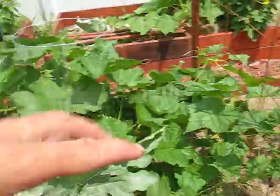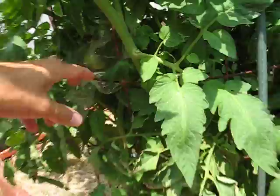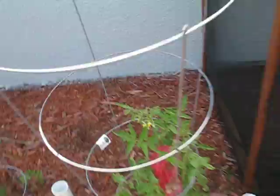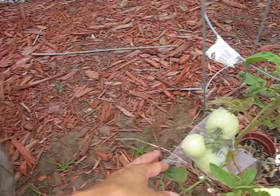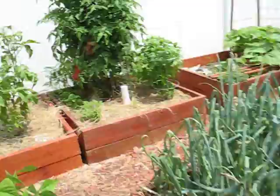I do the same thing with the zucchini, and over here I do the same thing with the tomatoes also. I'll cover those up. That keeps the caterpillar and the moth from ever being able to lay on here. So even if they lay on it, the worm will usually stop and won't actually get the tomato. It may eat the leaves, but it won't get the tomato.